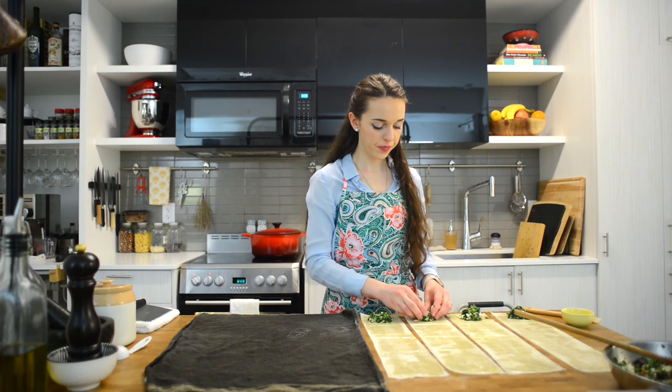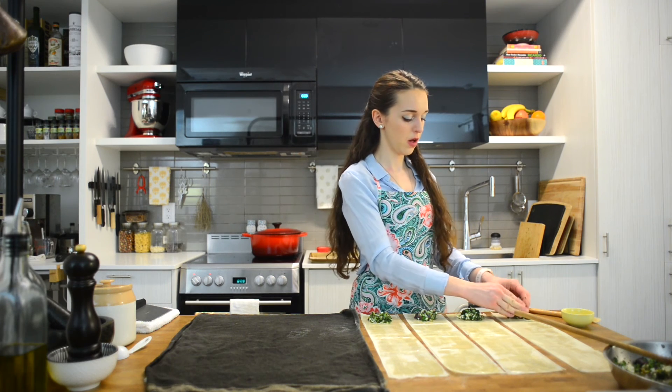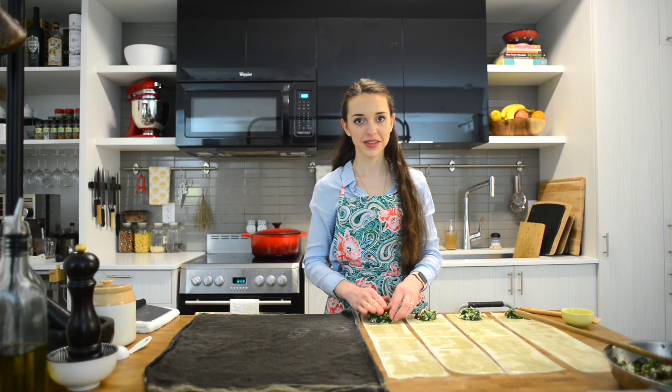It fell on the floor, but it'll be in the oven so I think the bacteria will die. I'll keep you posted if I get sick or not.